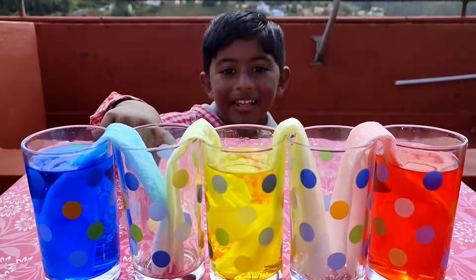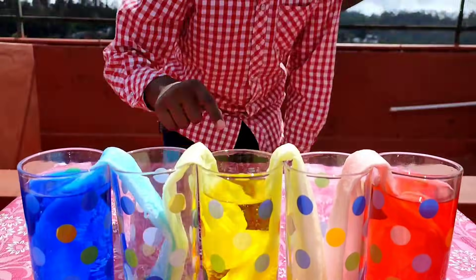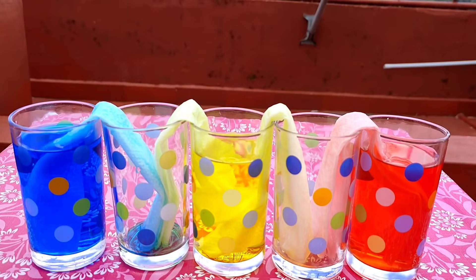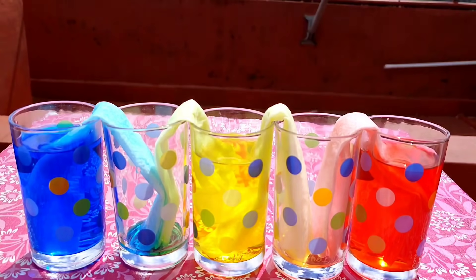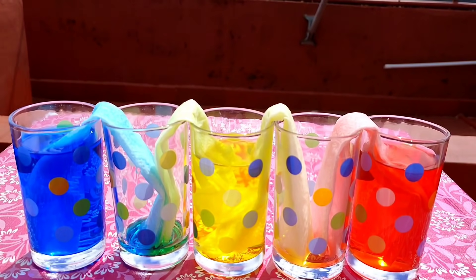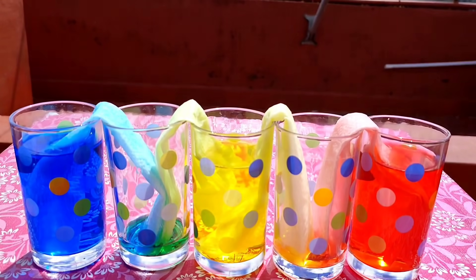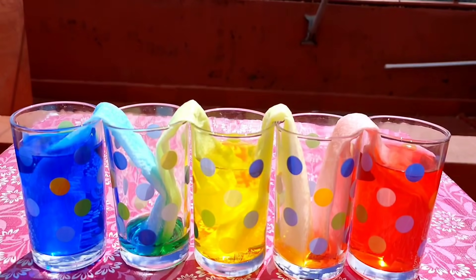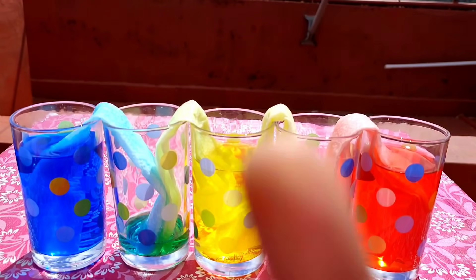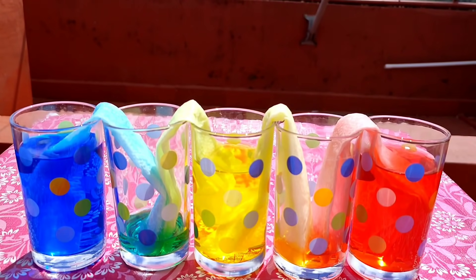Within a few minutes, you can see the colorful water travelling through the paper towel. This experiment takes almost one hour to complete. Can you see the empty glasses getting filled with water? Look how it changes color — blue and yellow make green, yellow and red make orange.